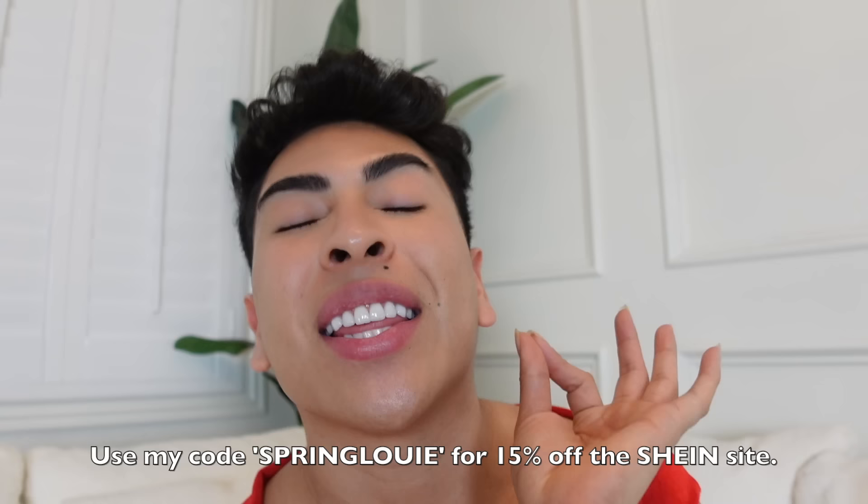So if you're going on a vacation soon or just want some new clothes — all of the pieces I showed you guys are from the Shein Icon collection. All the Shein products featured in this video will be linked down in the description box below if you want to grab any of them. Don't forget to use my code SPRINGLOUIE for 15% off the Shein site. Once again, thank you so much Shein for sponsoring this video. But alright, let's get back to cooking!